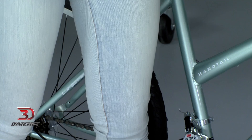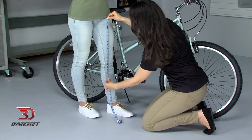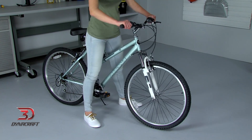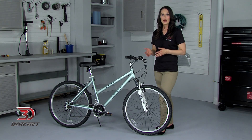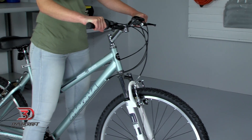To figure out which standover height is right for you, you need to first measure your inseam. Be sure to keep your shoes on and measure all the way down to the ground. Next, compare this measurement with the standover height of the bike. Your inseam should be 1 to 3 inches higher than the bicycle's standover height. That way, when standing over the bike, you should have 1 to 3 inches of space between you and the top tube of the frame.